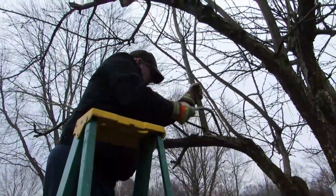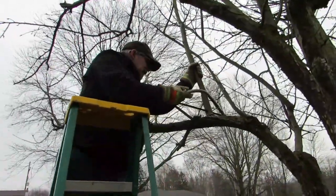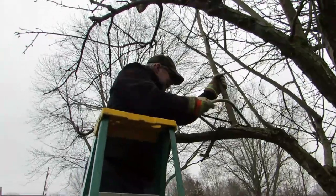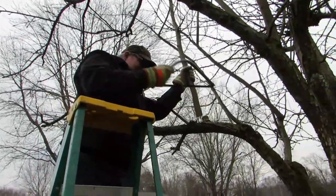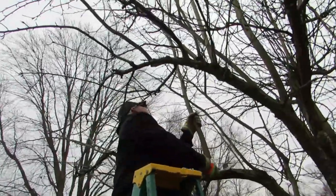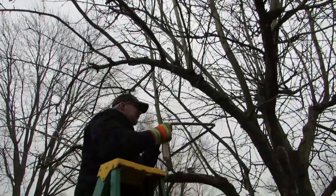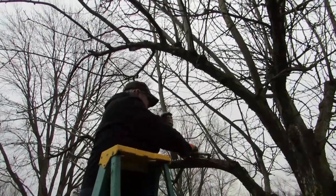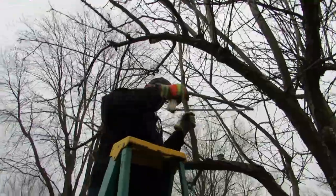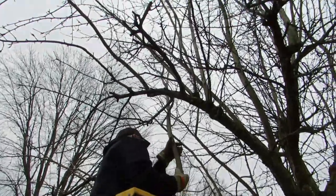He found a big one that goes straight up - he's gonna cut that one out. He found a couple more and may end up getting the chainsaw. Watch when he pulls this limb out how far it goes - it's way up there.